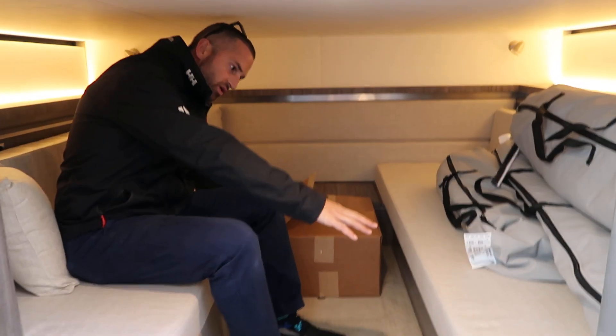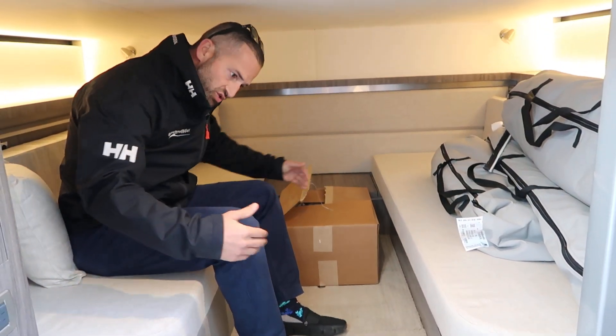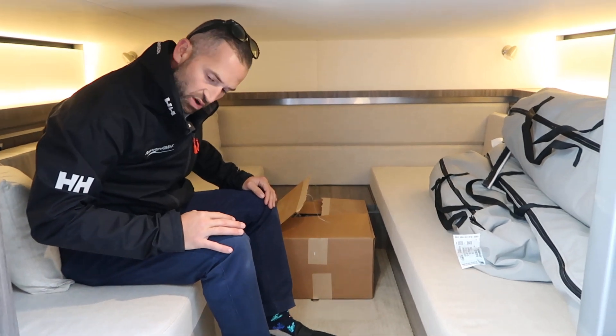And in the aft cabin you've got it set up now with two twin beds, and these will pull together so that you can make a full size bed back here as well for your guests.